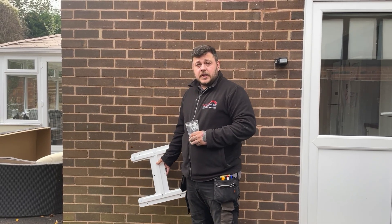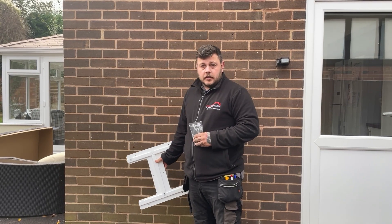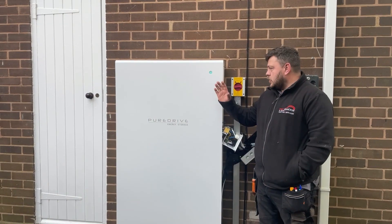If you were to be floor-mounting the battery, the height is 150mm. If you do need to bring it any higher, just extend the measurement that you've got with it. This is what the battery looks like when it's installed onto the wall itself.